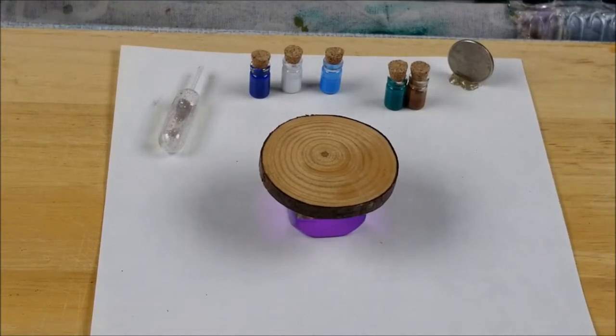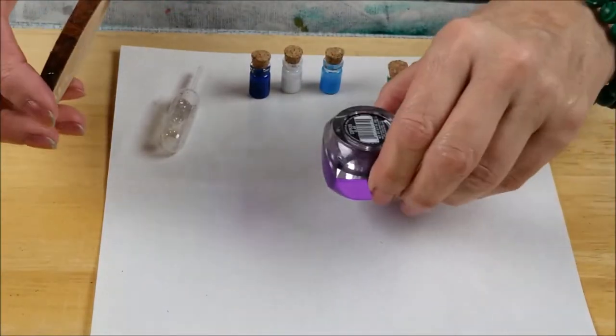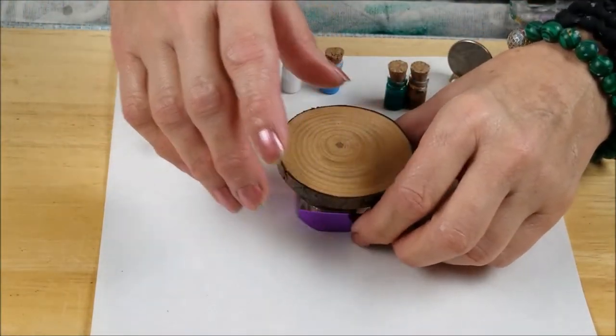I got some glitter too. And just for sizing up, I put a quarter there so you guys can see what size everything is. I used a little makeup thing underneath to just hold that in place.